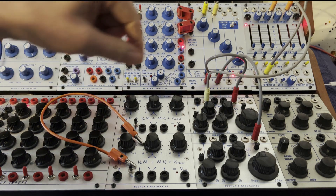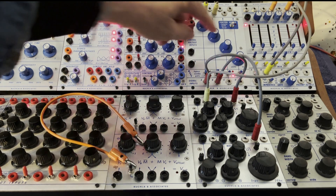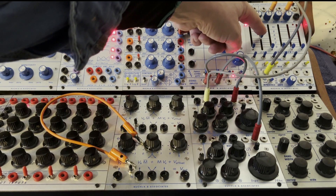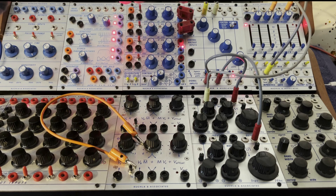So I have the pitch coming out of the top oscillator, and it's sounding like this. I'm just self-cycling a function generator and opening and closing that gate slowly.